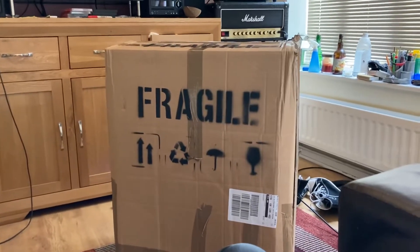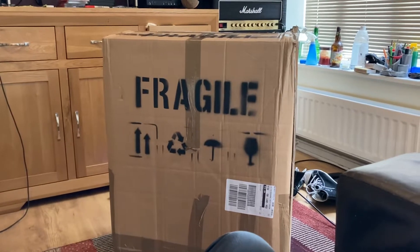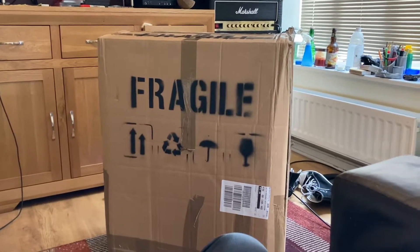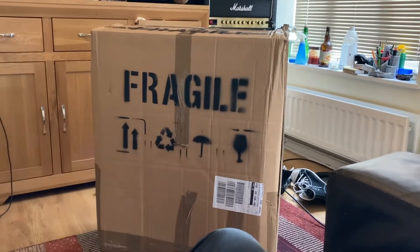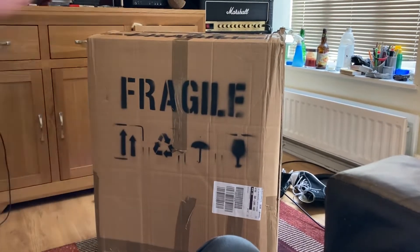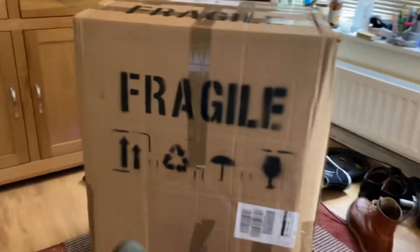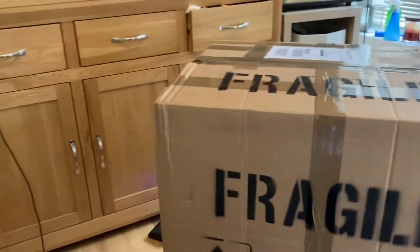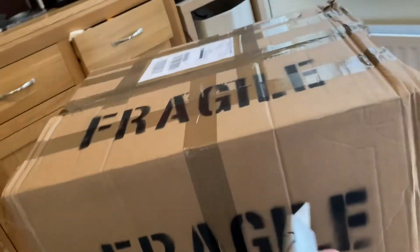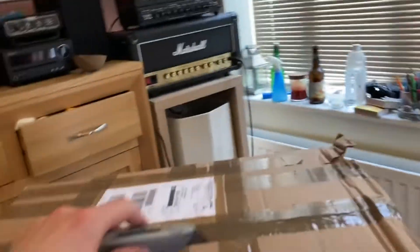I have just received a package from Noisy Hammer. If what I've got in there is what I ordered — a custom guitar cabinet — then I'm pretty excited about it. So let's get it open.